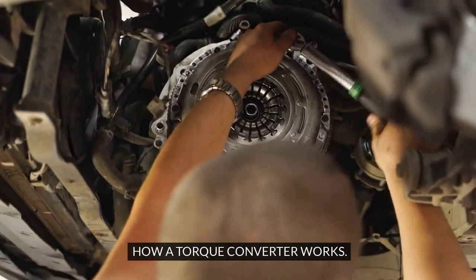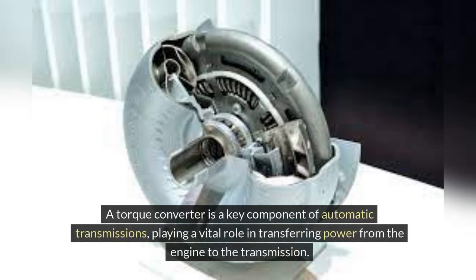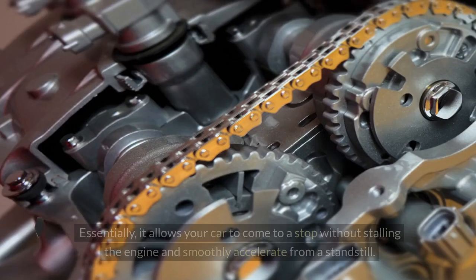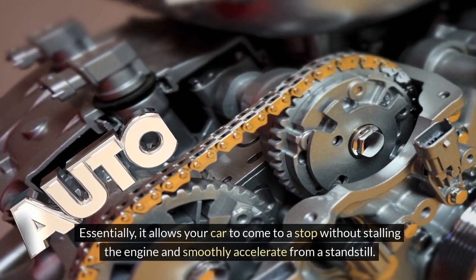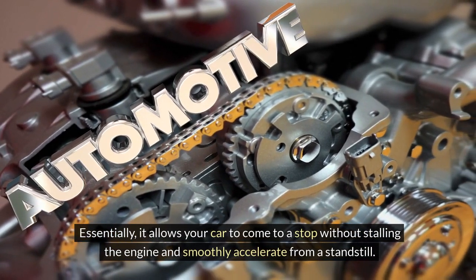How a torque converter works: when you put your foot on the gas pedal of your car, do you ever wonder what's happening under the hood to make it move? Understanding how a torque converter works can shed light on this mechanical marvel. A torque converter is a key component of automatic transmissions, playing a vital role in transferring power from the engine to the transmission. Essentially, it allows your car to come to a stop without stalling the engine and smoothly accelerate from a standstill.